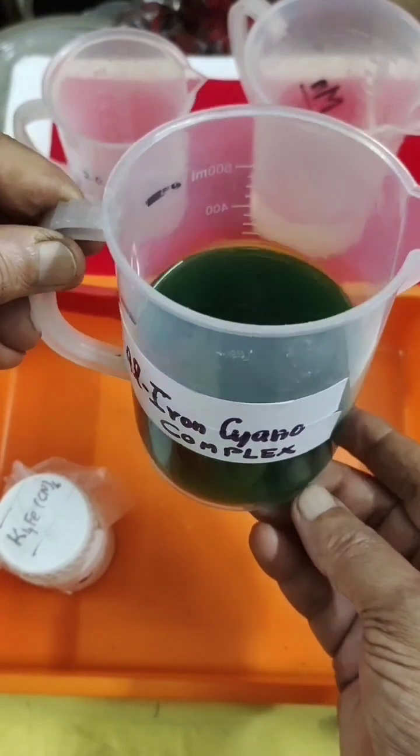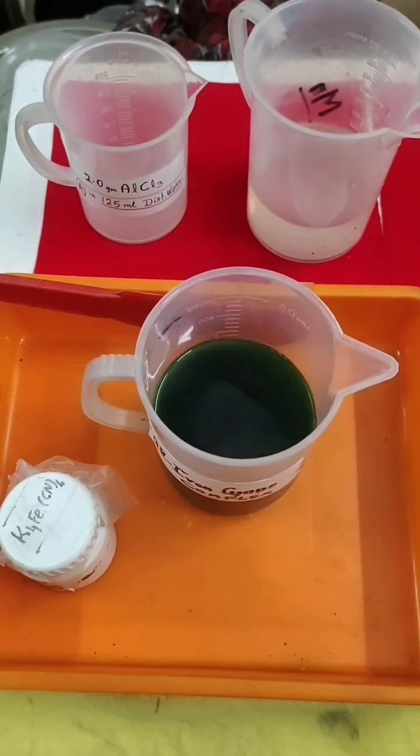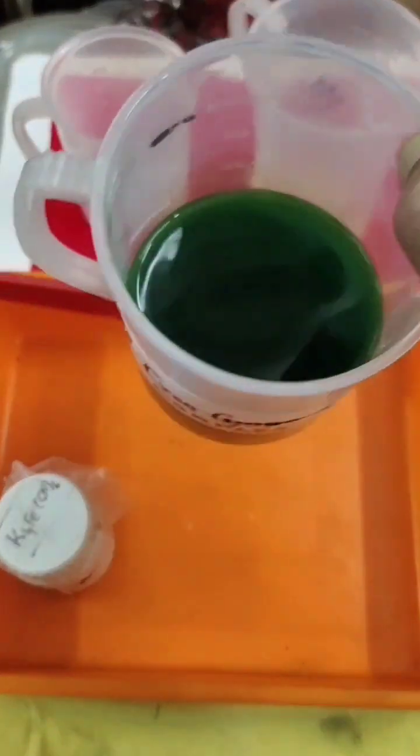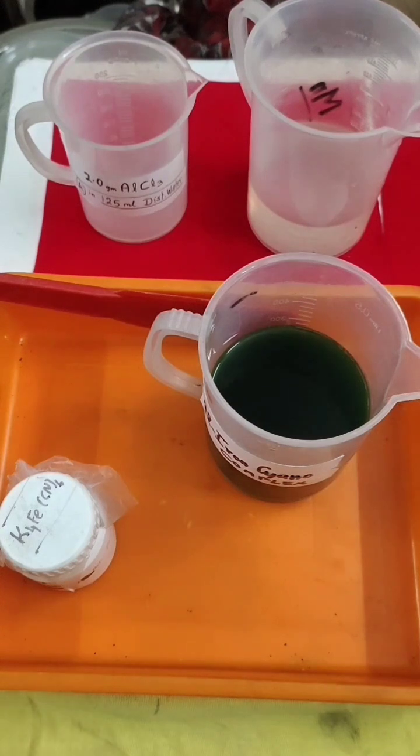This takes time to decant naturally. You have to keep it for two to four hours. Now you can see the sediments will settle down — those complex particles will settle down. The upper clear liquid we can throw out. A second time you can add about 100 ml of distilled water to the solid, and again keep it aside for two to four hours.